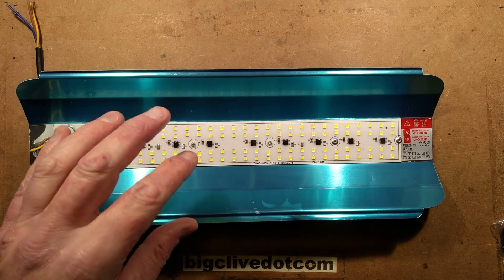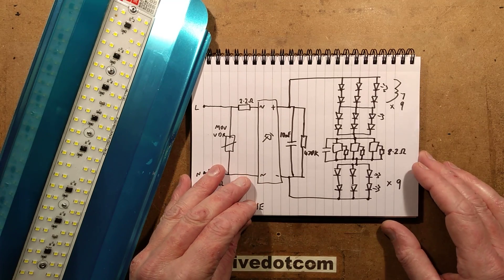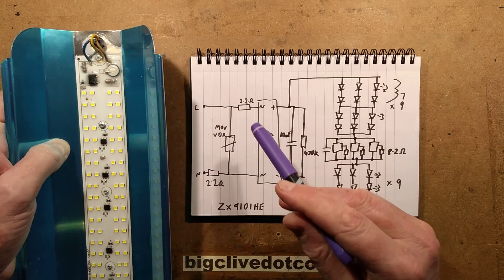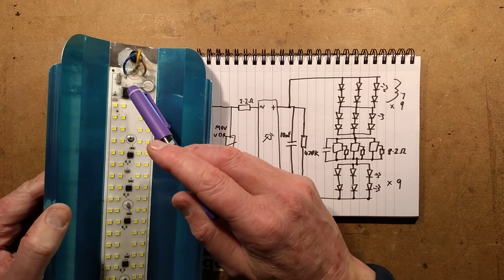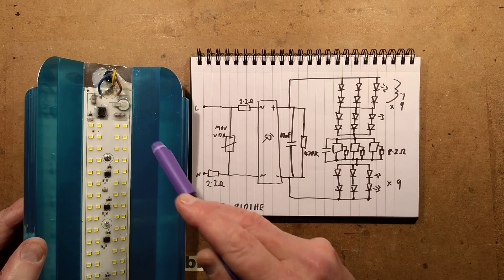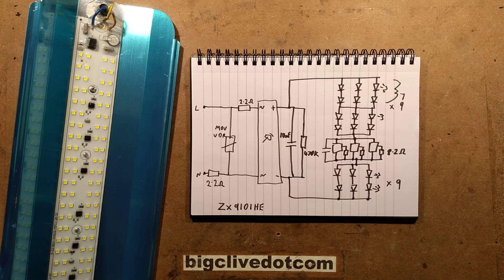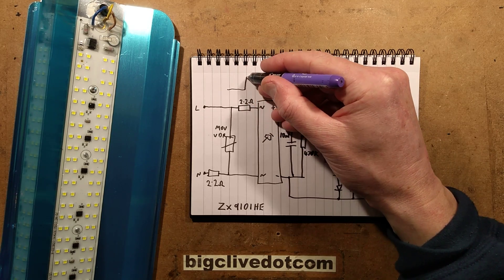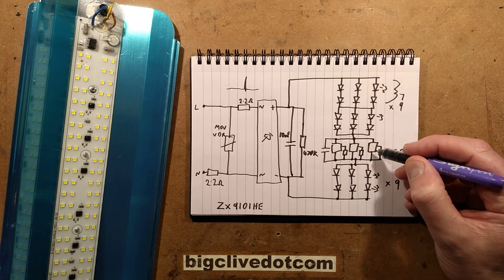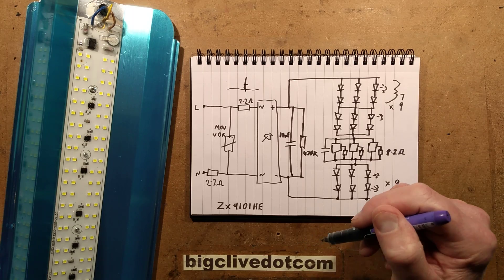The schematic, because I have reverse engineered this, is fairly typical for this type of arrangement. We've got the incoming supply and the neutral initially goes through that 2.2 ohm resistor, then the metal oxide varistor is across the supply. This is using linear current regulators, so it wants to clamp any sharp transients. If the mains has a very sharp transient, that will equate through this type of circuit to a very sharp current pulse which could damage the MOSFETs in these current regulators, so they've used the metal oxide varistor to basically cut them down.